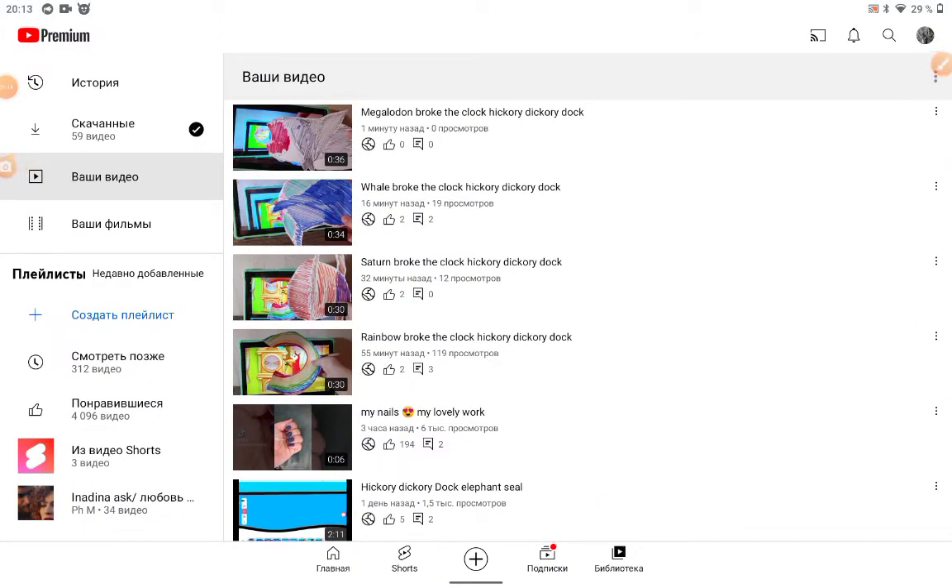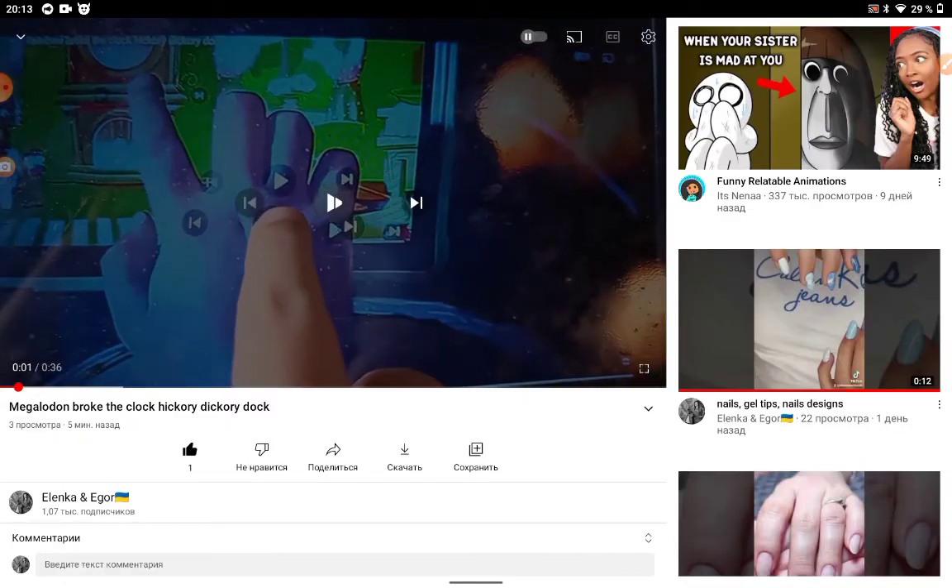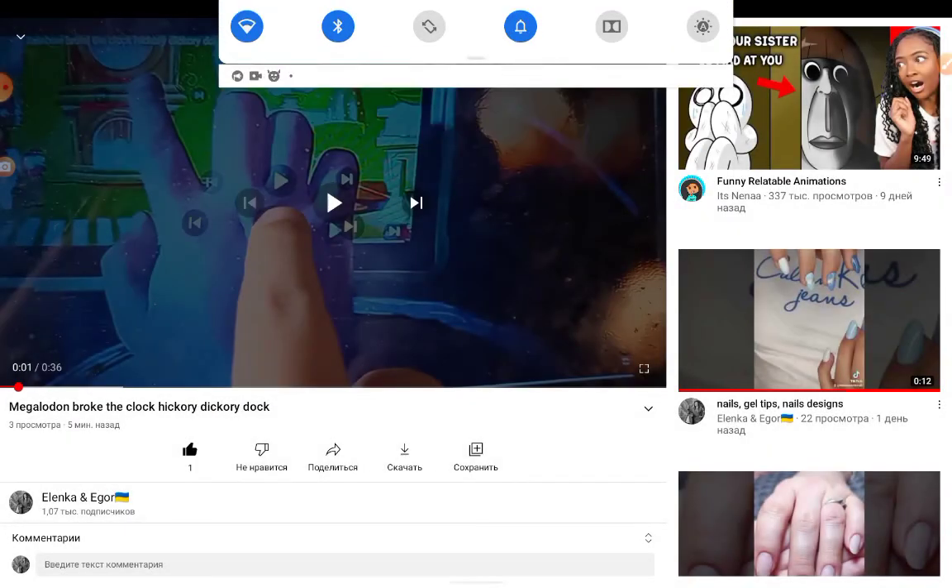Get YouTube, and boom, check it out. This is how to make a fix with that comments.